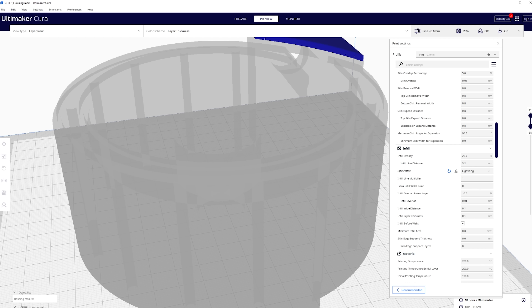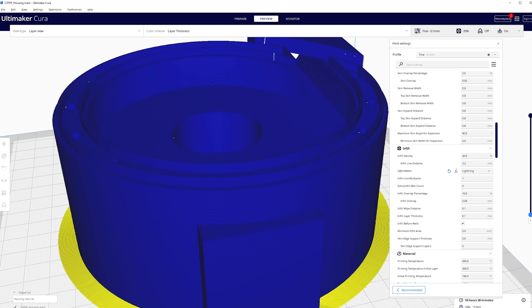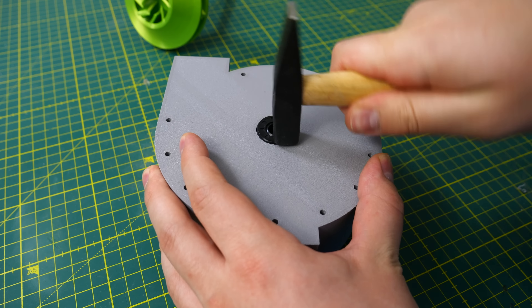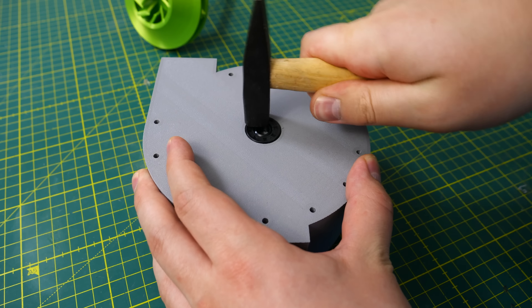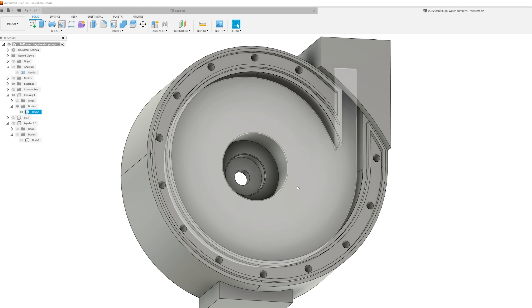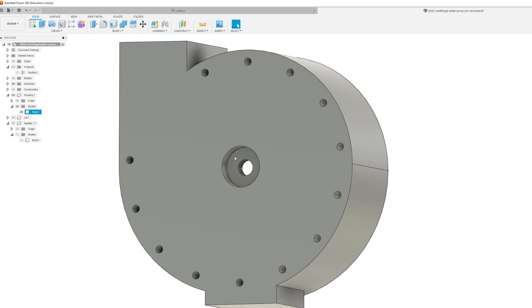I printed this model with 10% infill, but at that moment I completely forgot that Cura now has a smart infill feature. It works like tree supports but inside the model, and this pump housing is absolutely the kind of model where that feature would save time and material. Anyway, for the pump housing I also added a hose nozzle, bearing, and shaft steel.